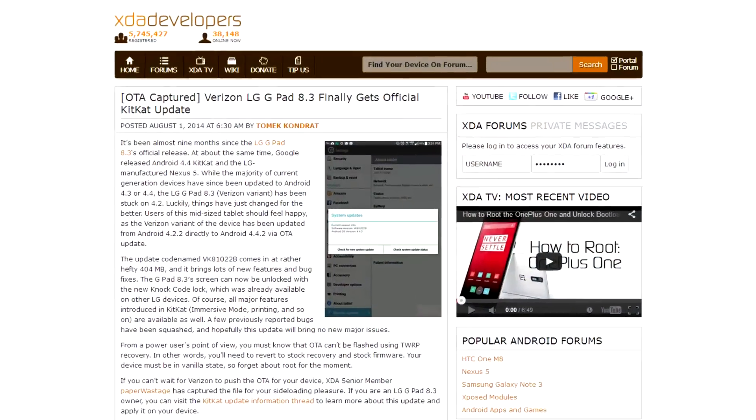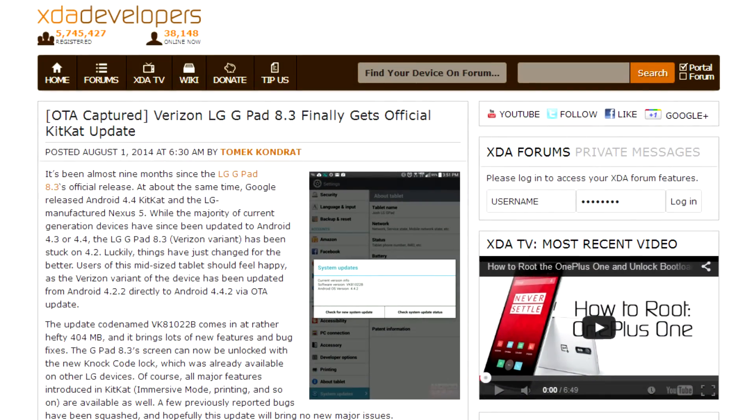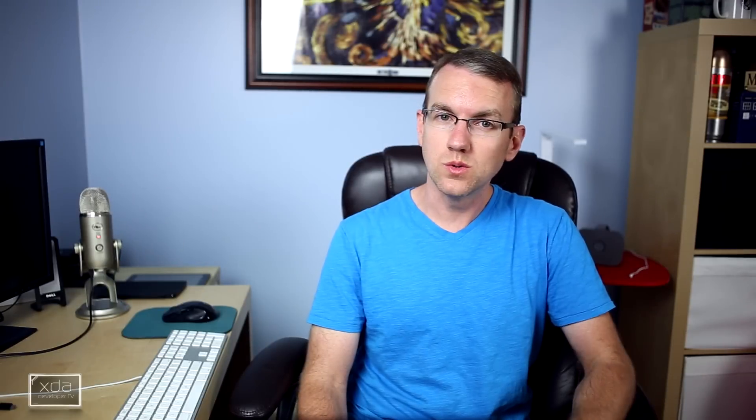First up in device updates, it seems that Verizon finally got around to rolling out that KitKat update to the LG G Pad 8.3 this weekend. This bumps the version from 4.2.2 to 4.4.2, also bringing along that NOC code feature that we've seen in most of the other LG KitKat updates. If you just can't wait to get this update over the air, the file has been captured and made available through the forum.